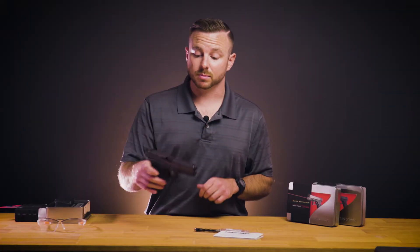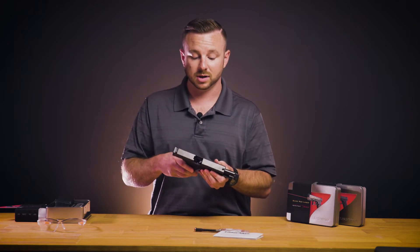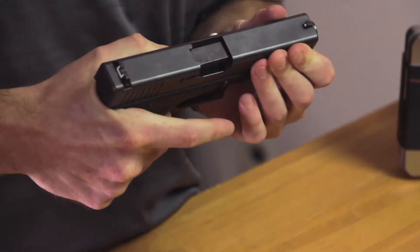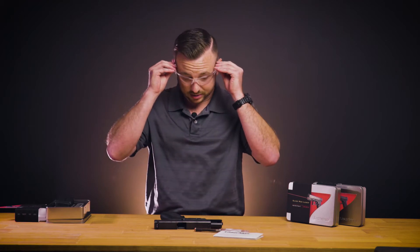Before getting started, it's important that you make sure both visually and physically that your firearm is unloaded and that you don't have any live ammunition around your workspace. Anytime you're dealing with springs it's a good idea to wear a pair of safety glasses.